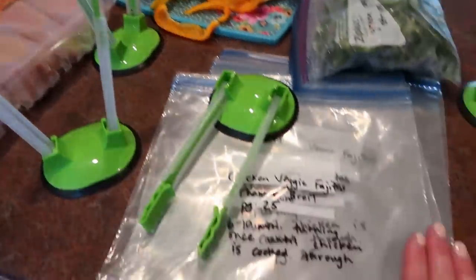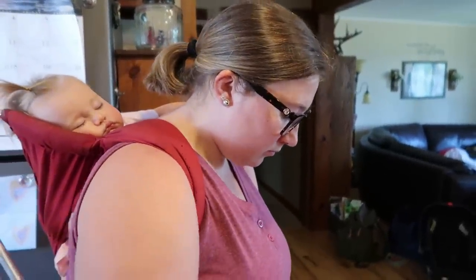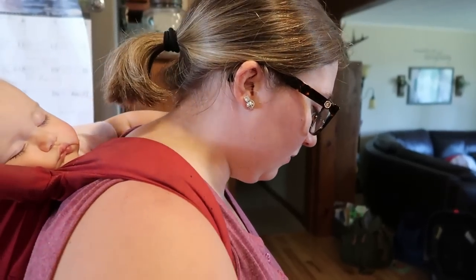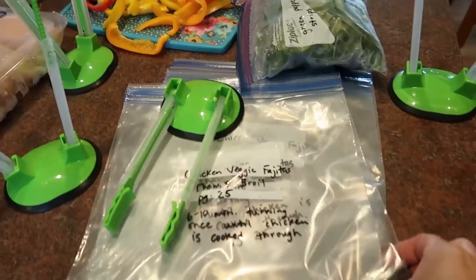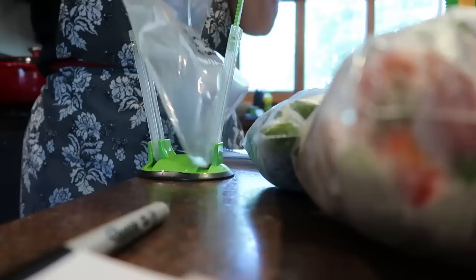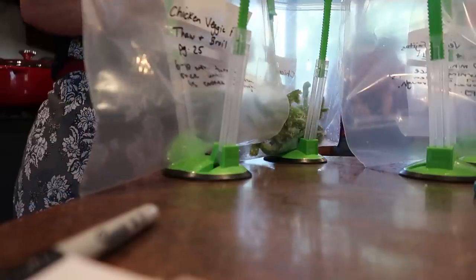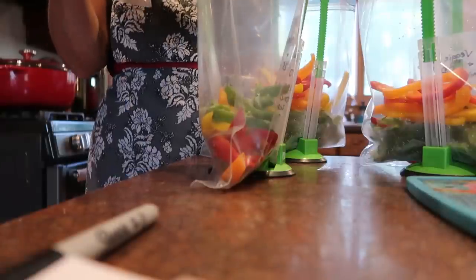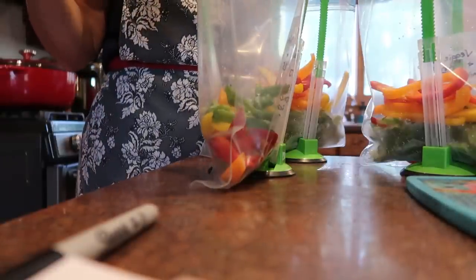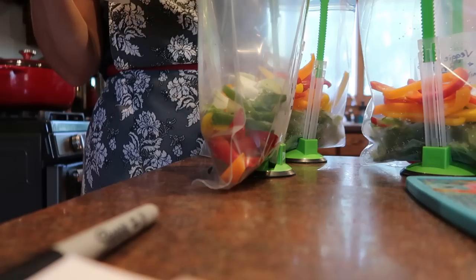We did the fajitas times eight because the recipe only calls for one pound of chicken, which is probably enough for Emily's family but not for seven people. So we're going to divide the times-eight out into four bags so we each have two meals of chicken veggie fajitas. For onions, we want a good amount — doesn't have to be overloaded, but a good amount.